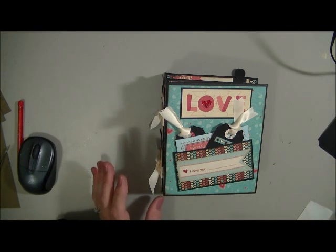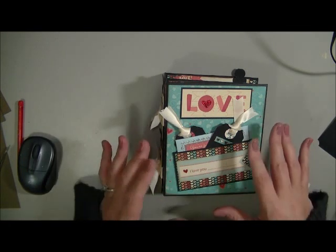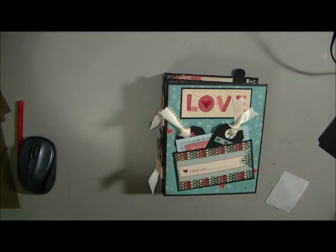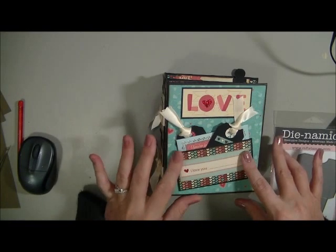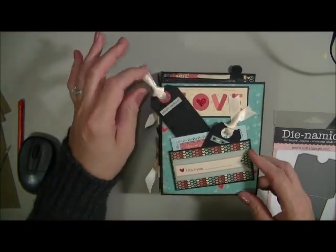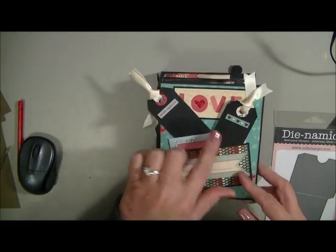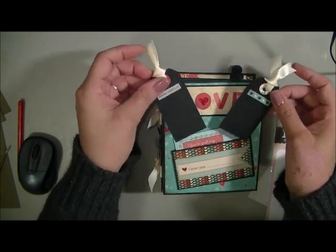What I've done is I had done my binding on the front pockets. I put a pocket on the front here so you can pull out your tags. I used the Tim Holtz tags and tiny tabs die. So you pull these out.